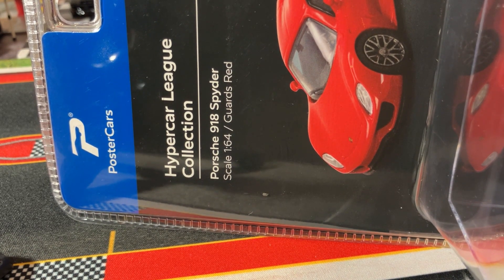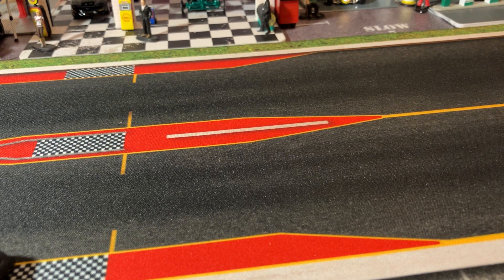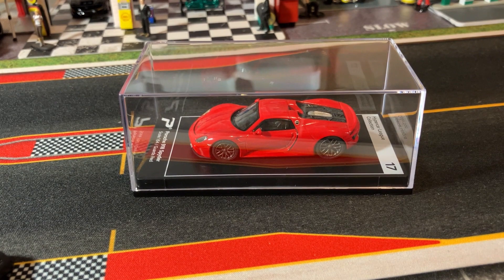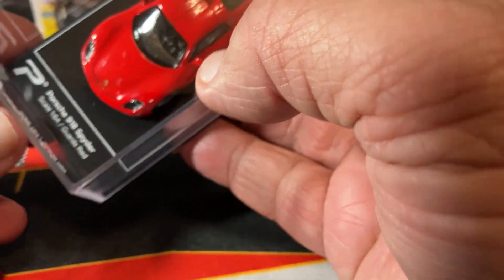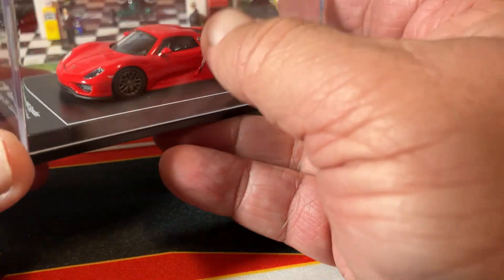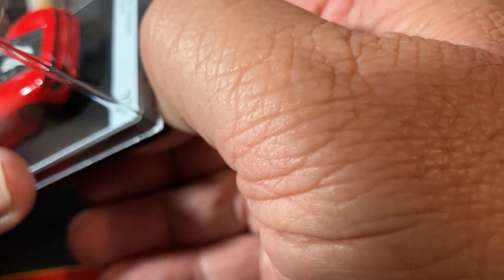It's the Porsche 918 Spyder from Poster Cars. Let's get her out and see what these Poster Cars are about. They are done on a plastic base, very similar to Enno's and some of those more expensive lines. You can see on there, Porsche 918 Spyder in the guards red. This is part of the Hyperleague collection, number 17. Looks pretty good sitting in the box — it just comes in this box on that blister pad, like so many of those other ones.